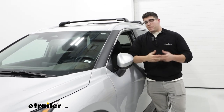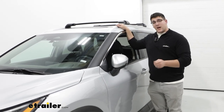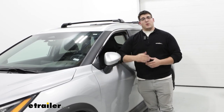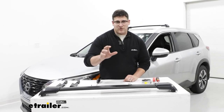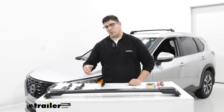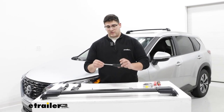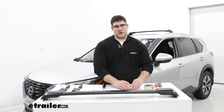As for the installation, it's pretty straightforward. I will say the fit kits did take a little bit of time to get on there just because they have that blue Loctite on the bolts, but if you need a hand with it, just stay tuned and we'll walk you through it. To start off, we're going to lay everything out: our crossbars up front, the fit kit that goes along with it, end caps, two included allen keys — one with a torque tool built onto it — and the hardware.